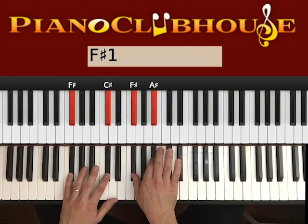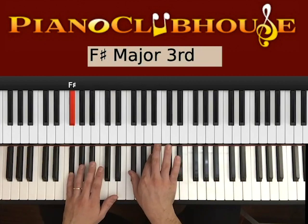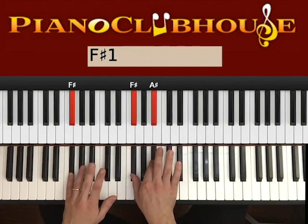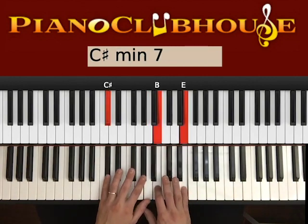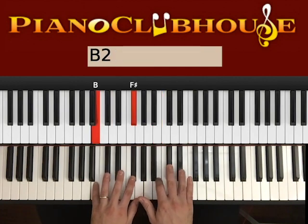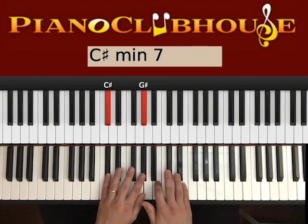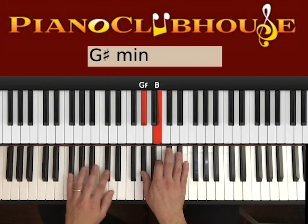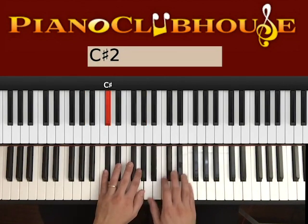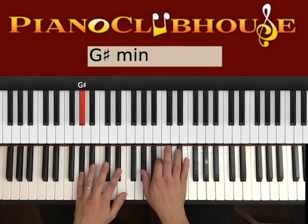With F#, C# on the left, F# and A# on the right. So left, right, and then C# right, right. 1, 2, 3, 4, 5 — repeat. You play this 3 times at least: G#, F#, C#, B, G#, F#.